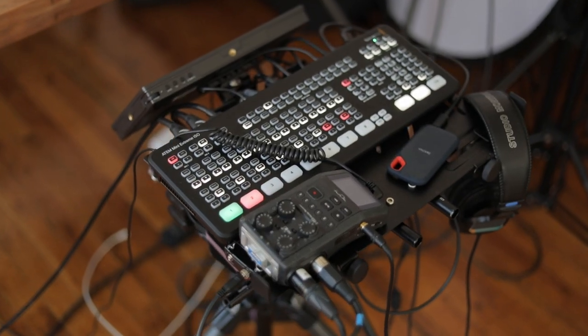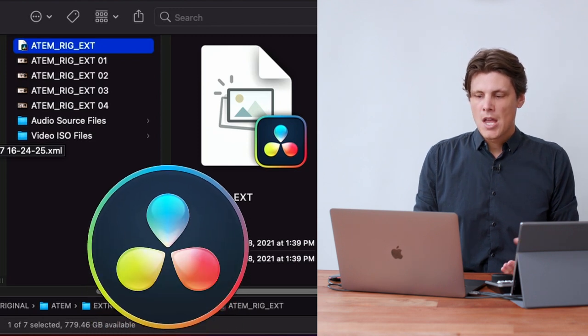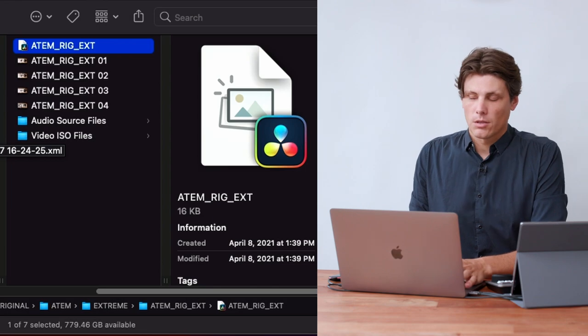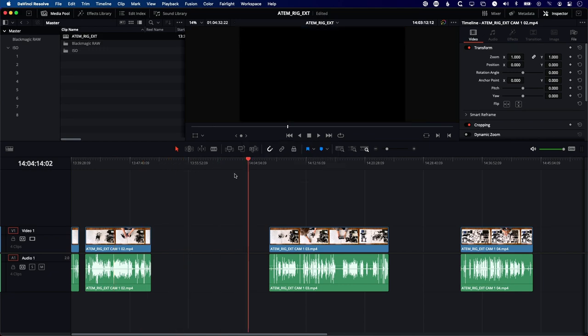On a very basic level, when you record to an ATEM ISO, Blackmagic will actually create a project file for you that you can open up in DaVinci. I don't actually want to use this project file, but I'll show you what we've got and why. This is what one of the project files looks like that comes directly out of the ISO recording. These gaps in the middle are where I stopped the recording, went to fix something, and then came back and started again.